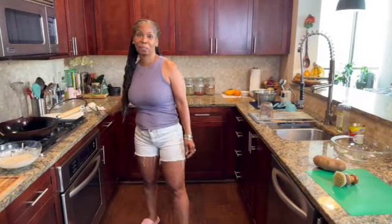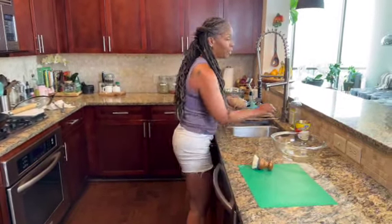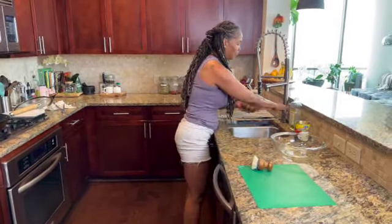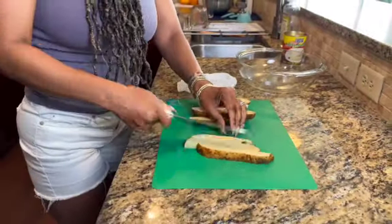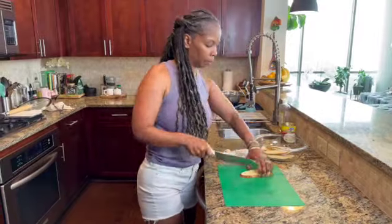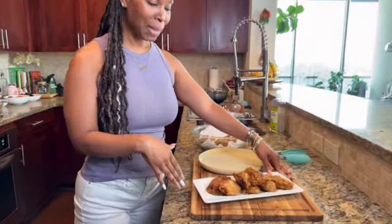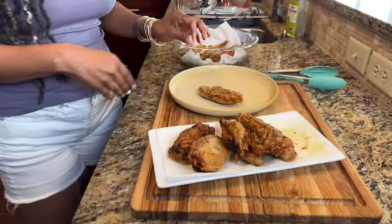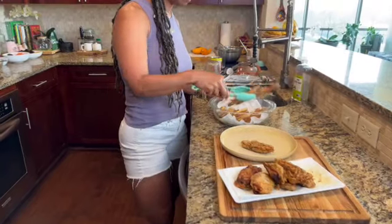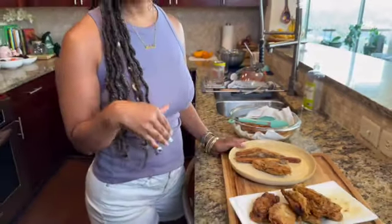So while the vegan fish — the banana blossom — is frying, let's make some fresh fries, because what's fish without chips? Let me wash these potatoes and get them ready to go. I will have that French fry recipe for you in another video, because there are some tricks I use to cut the starch down a little bit.